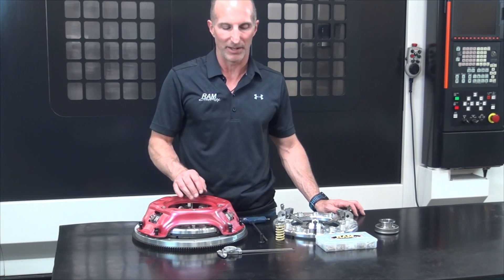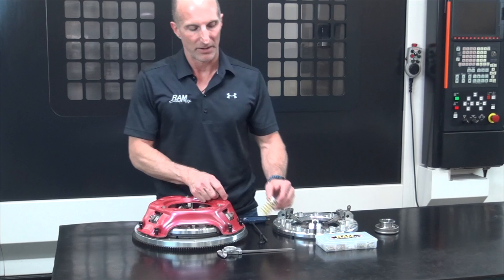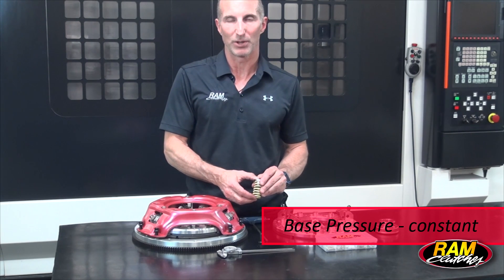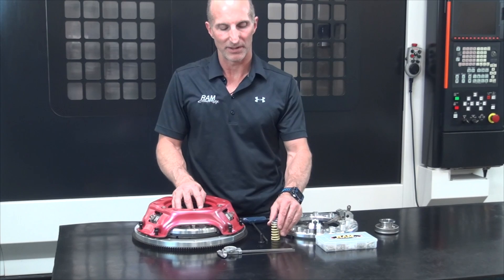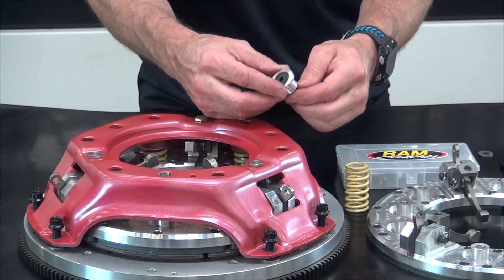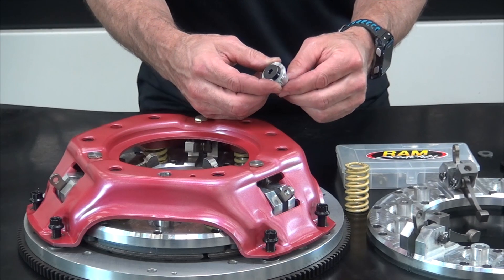The next adjustment we're going to look at is the base pressure, and that's going to be the six individual screws here that have a little Allen adjuster on top. The base pressure is calculated by measuring the installed height of each spring and then adding it together. This unit has a 360 pound base pressure minimum. To adjust it, we take a look at this little aluminum bushing that has a socket flathead cap screw, and as you unscrew that cap screw it compresses the spring down, which increases the seat pressure of the spring.